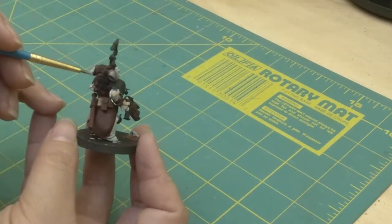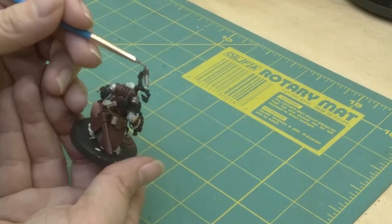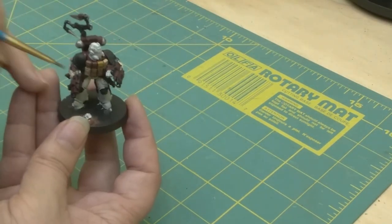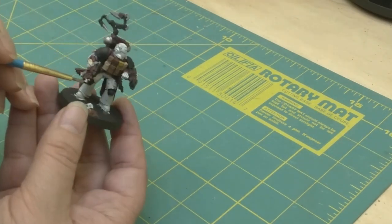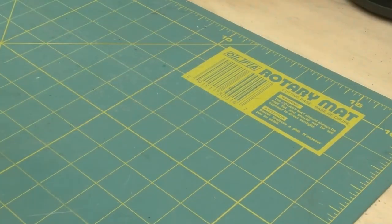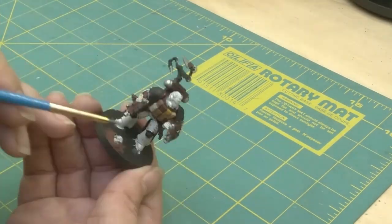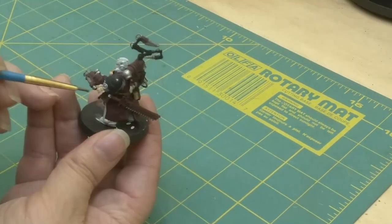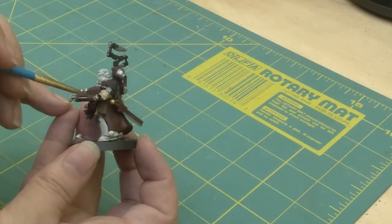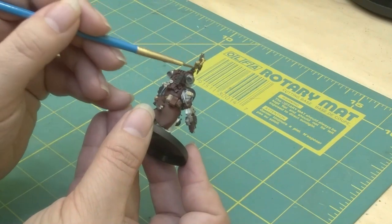I make sure I paint the steel just like the rest of the models — I do want them to tie in together. Adding extra colors, such as bronze, will also make them pop and make sure people know which ones are characters.